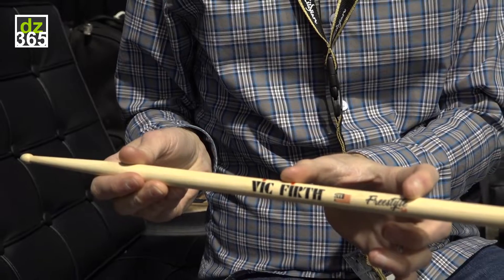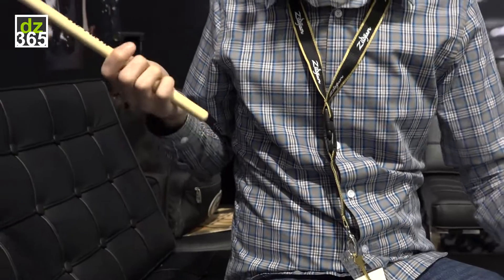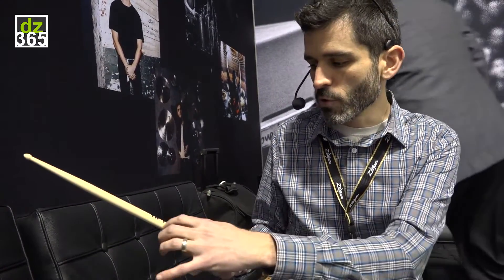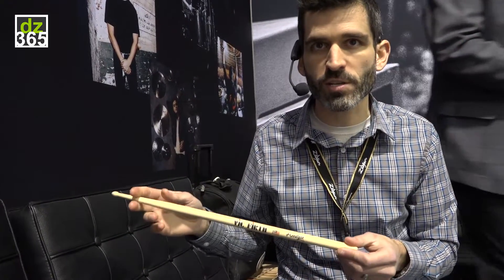So you basically expand the sweet spot of the stick, which is what's really cool about the Freestyle Series. Now I can have this stick and play it normally where you'd grip the stick, crawl all the way up to the Firth end for a really light touch, or crawl all the way back to the Freestyle logo and really lay into the drums. You can move up and down the stick way more on this than on a shorter stick.